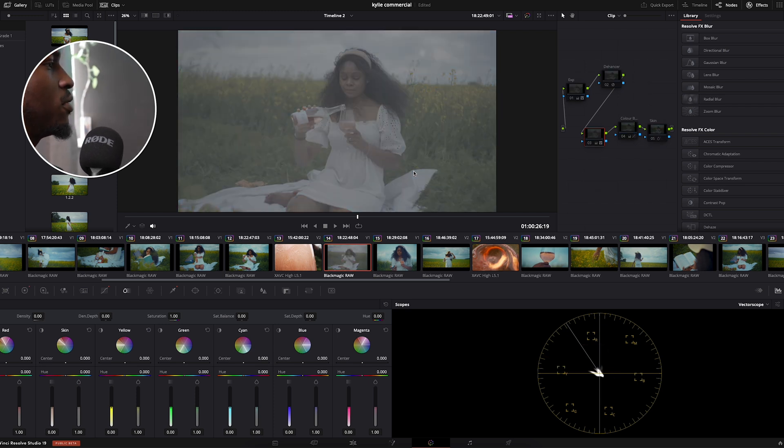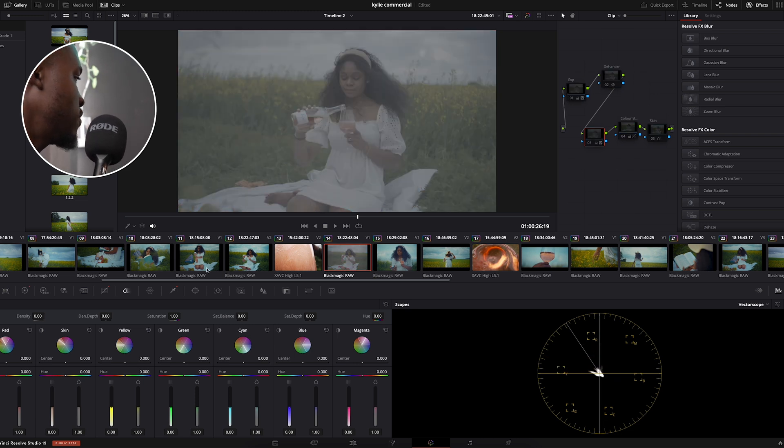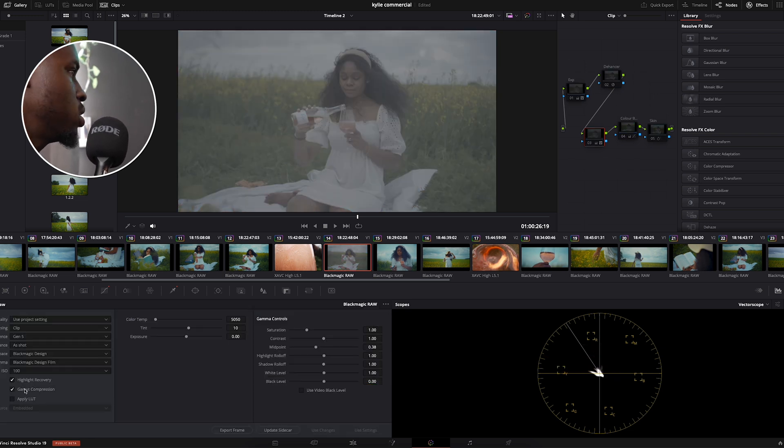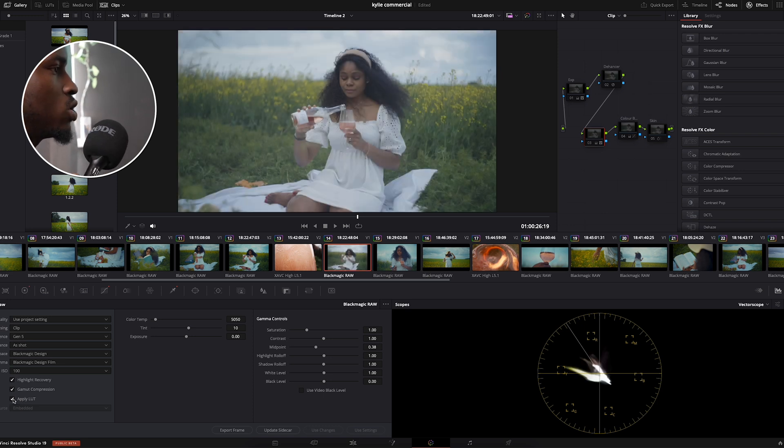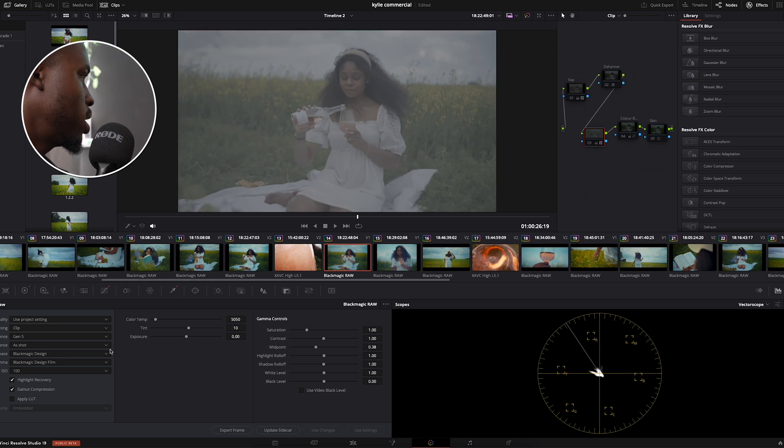This is the overall before and after. If I were to show you the Rec 709 version, it would look something like this — this is the Rec 709 version of the shot — and this is my final grade.